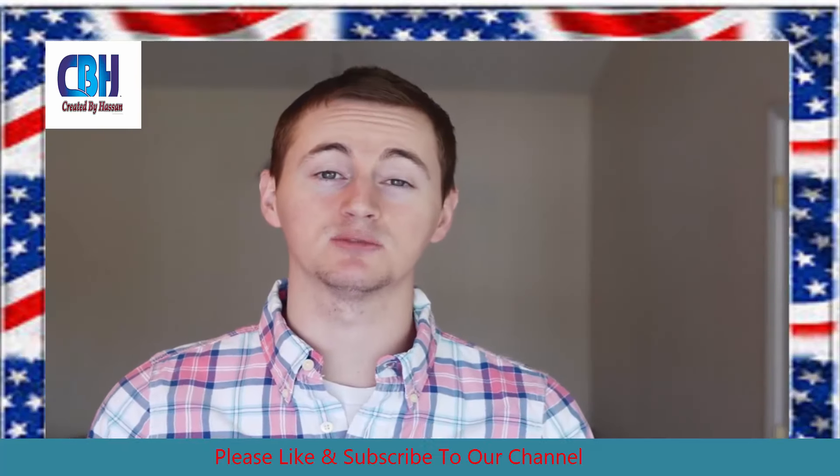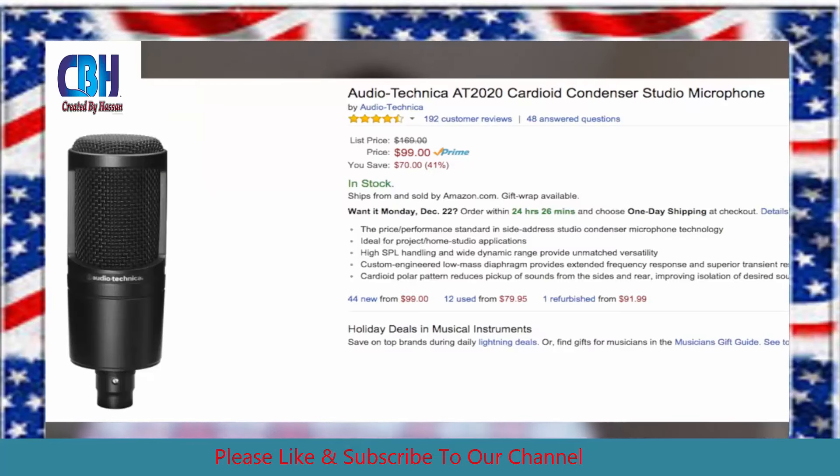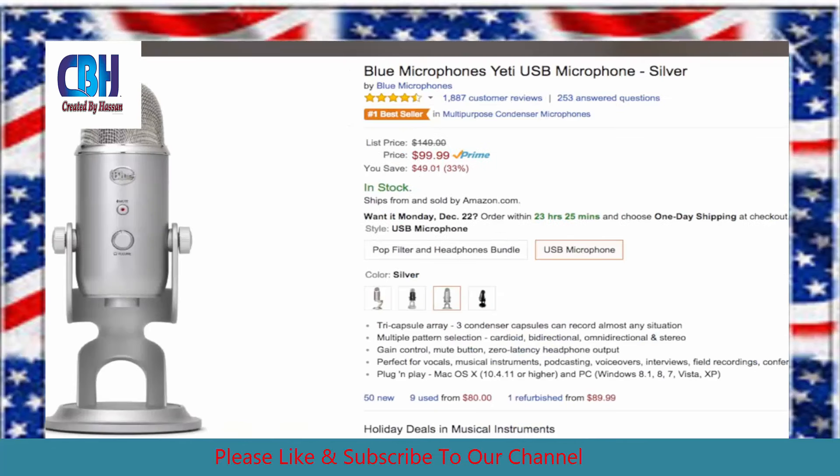But if you have a higher budget and you want to spend around $100, go ahead and get the Audio-Technica AT2020 or the Blue Yeti. I've heard the Blue Yeti is probably the best USB microphone. I don't own that, but I've heard it is the best.